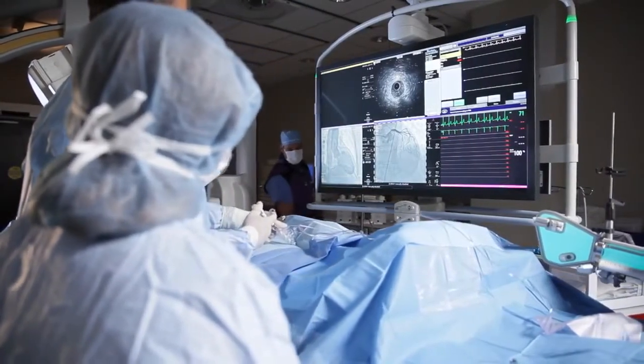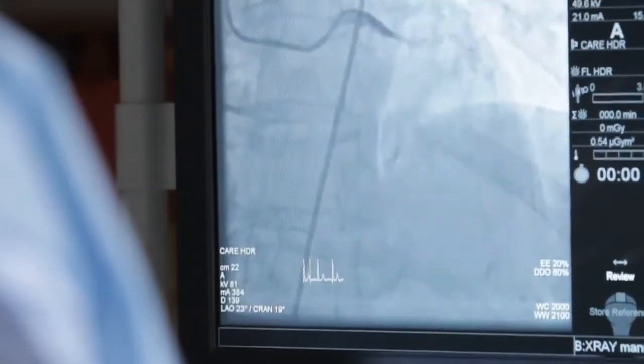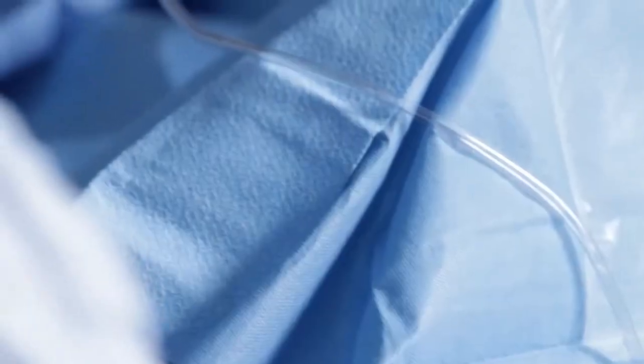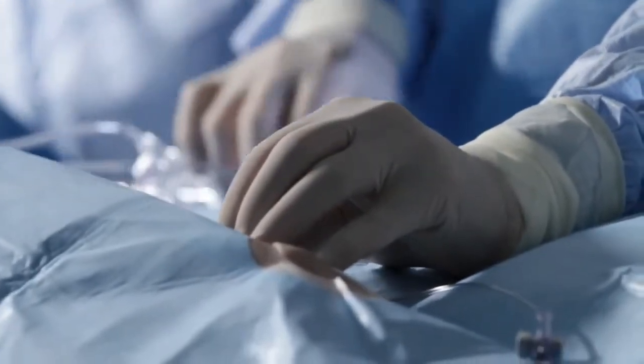At Baptist Health we're leading the way with doing this procedure through the radial artery. That's a small artery in the wrist where we put a little tube in, then run a longer tube up to the heart and inject dye and take pictures.